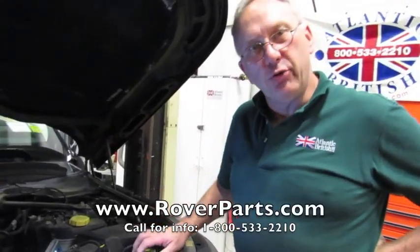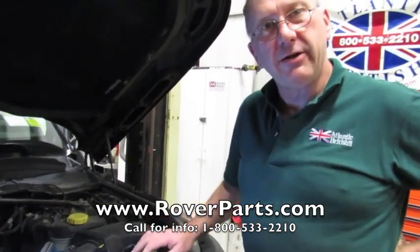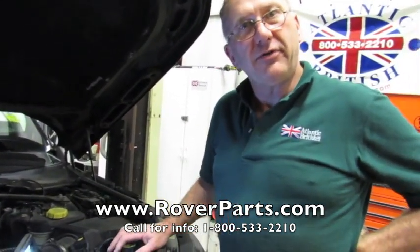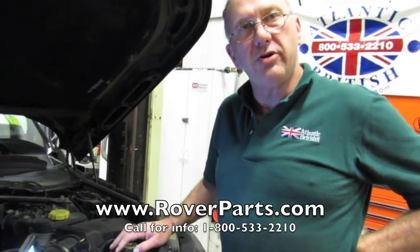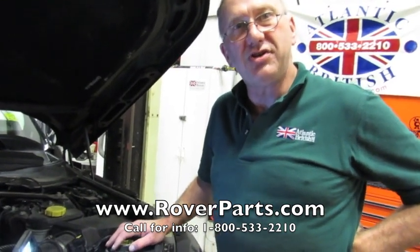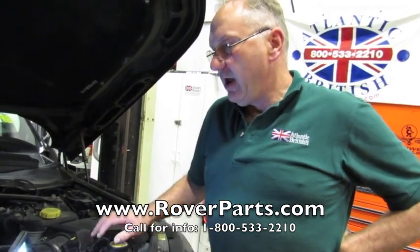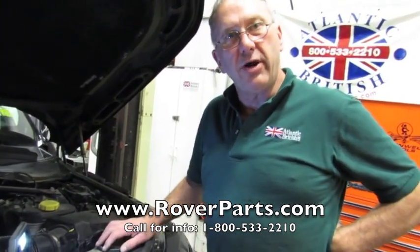If you find yourself in need of a new water pump and your water pump is leaking, please give us a call at 1-800-533-2210 and talk to one of our friendly sales agents — they'll be able to set you up with a new water pump and any other needed parts to get the vehicle back on the road.